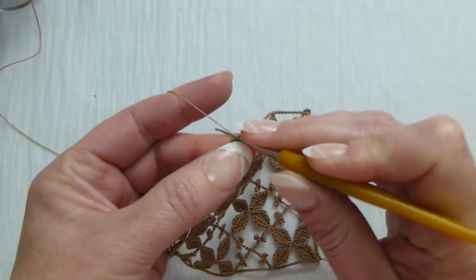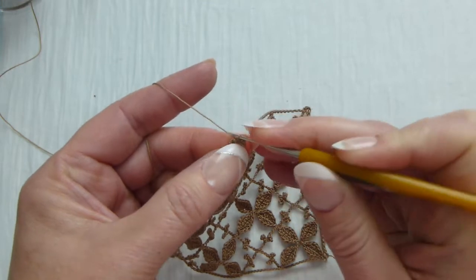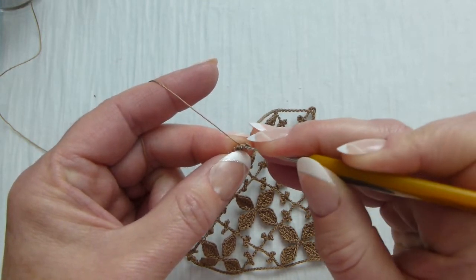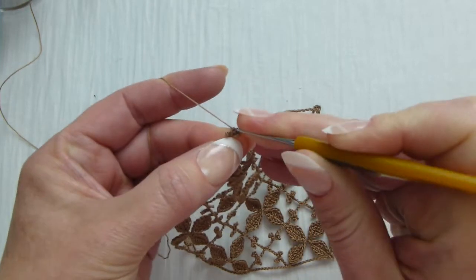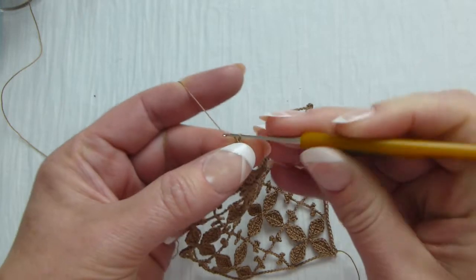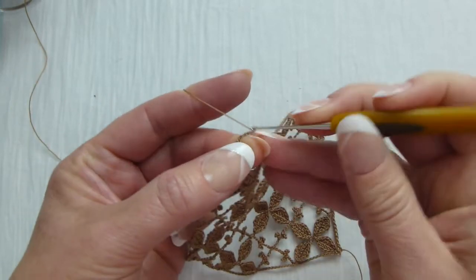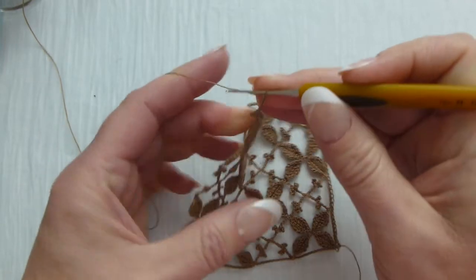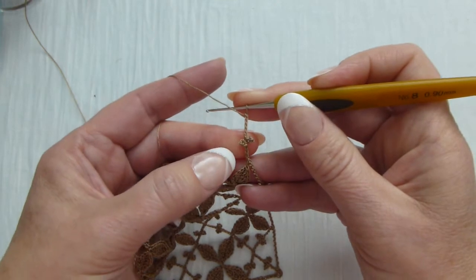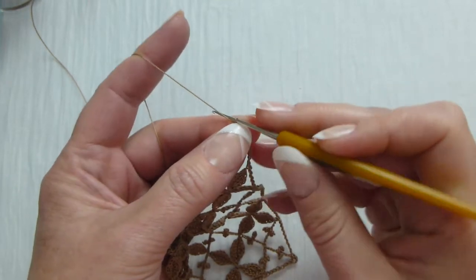The top picot is easier to make. Then we make one more slip stitch right between both picots. Make chain six — one, two, three, four, five, and six. So the first set of drooping picot is done, and we're making this one more time.